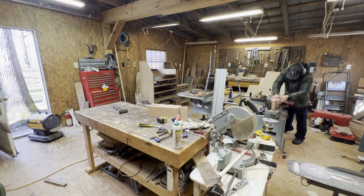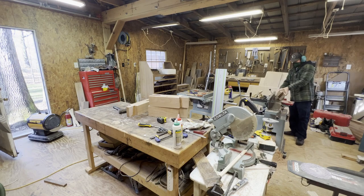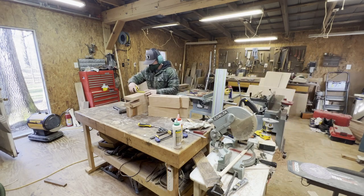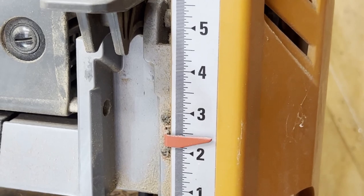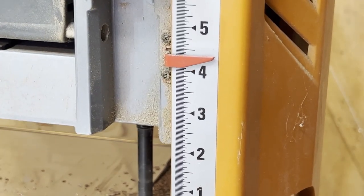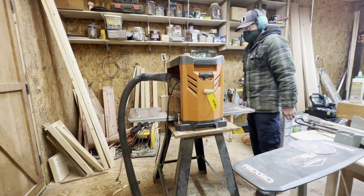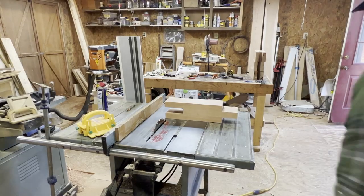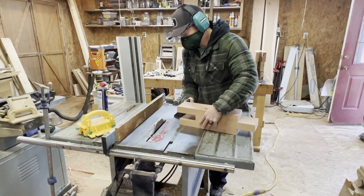Once the glue is dried I took them out of the clamps and back to the jointer to have those glue joints jointed flat. I had plenty of squeeze-out, so I only cleaned up one side of each leg so I could put them back through the planer. I need to get up to four and three-quarters of an inch — that was a close one. Once I get that straight, all four legs are through the planer and they are all to width.